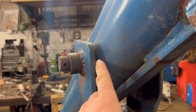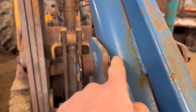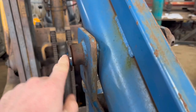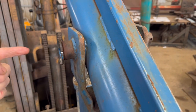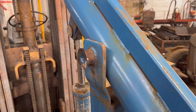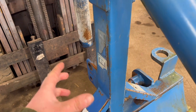Trouble is, this pin here is seized up into the bush that goes through the main arm. I can't get in to warm it up, I can't get in anywhere to give it any heat. I've given it a few smacks with a big hammer and the pin has not even moved. So what I'm going to do is just blast it through with the thermal lance — melt the middle of the pin out and then I can knock it out.